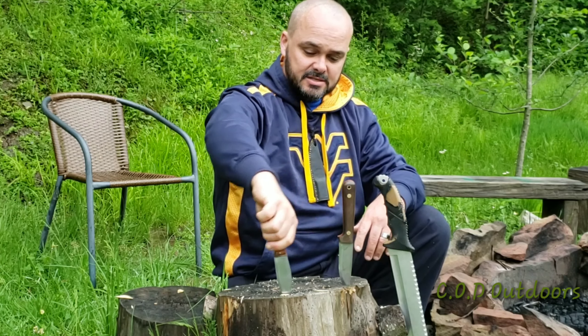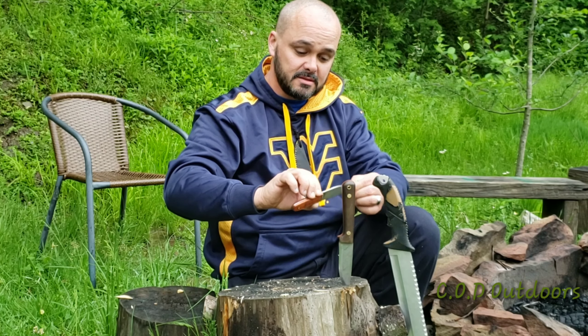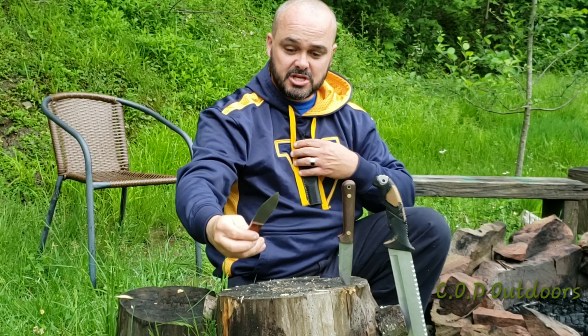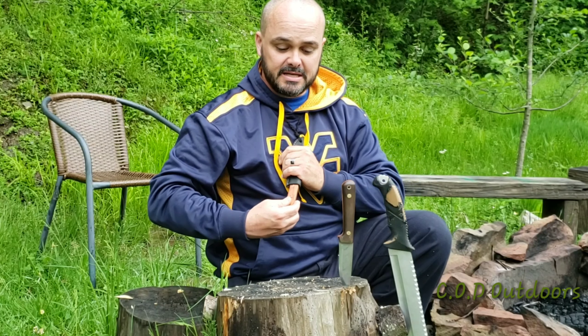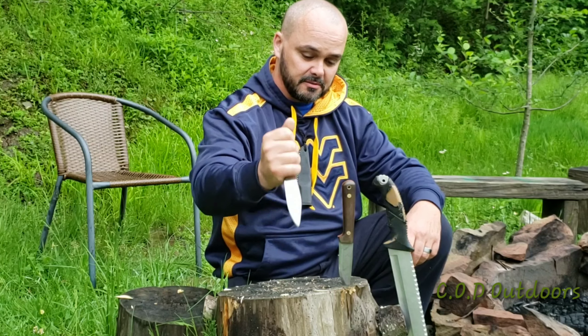This one here is one that my brother Eddie actually made for me. It's got 'coil over dirt' inscribed on the blade and he made that for me. The sheath I made myself — I turned it into a neck knife so that I can carry it around if I want to. My brother Eddie made that for me and that's one of my favorite ones as well.